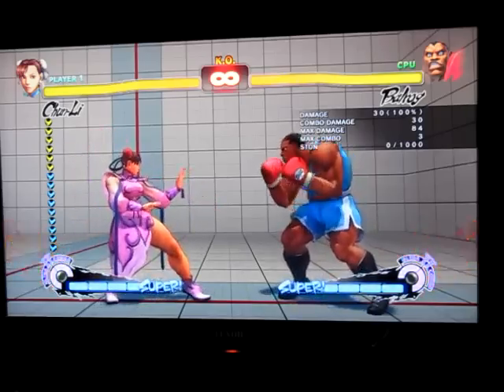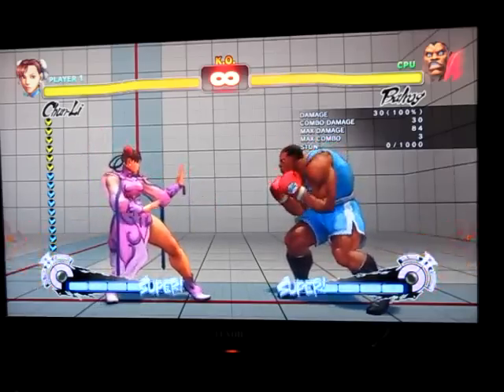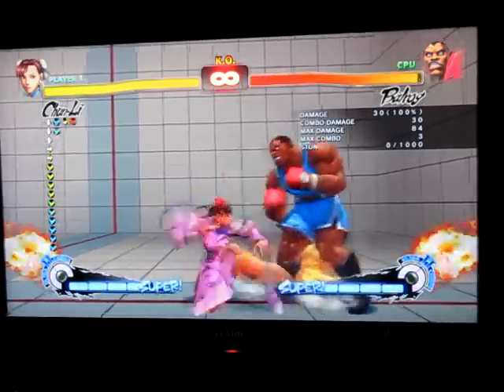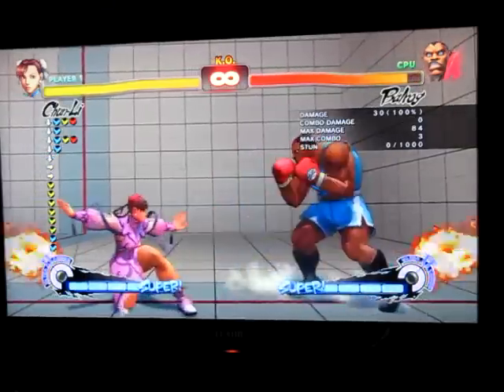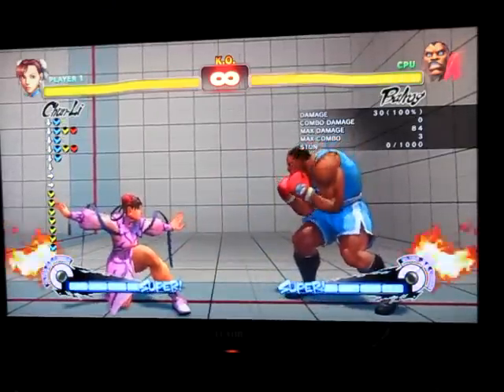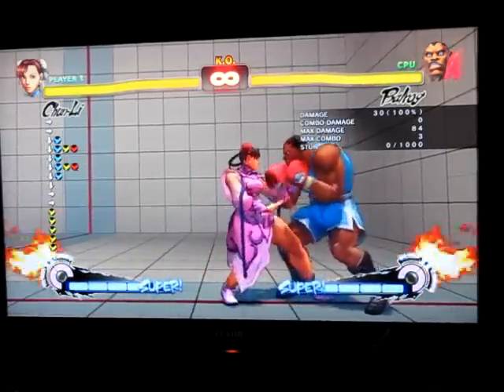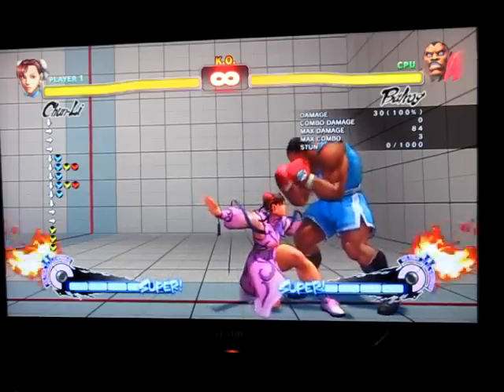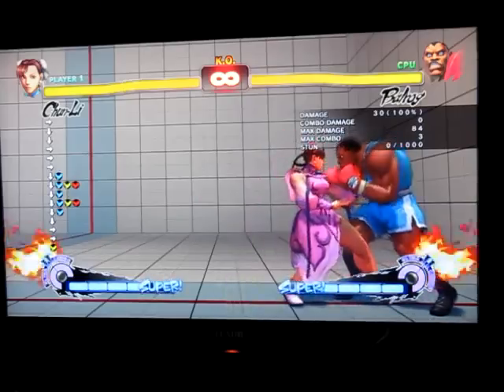So what you're doing here is, if you're really good at execution, what you should be doing is short, all three kicks, short, all three kicks, and then short, and then all three kicks. But to be honest with you, once you do the two shorts — short, all three kicks, short, all three kicks — I would just mash it after that, because that's when it comes out best.